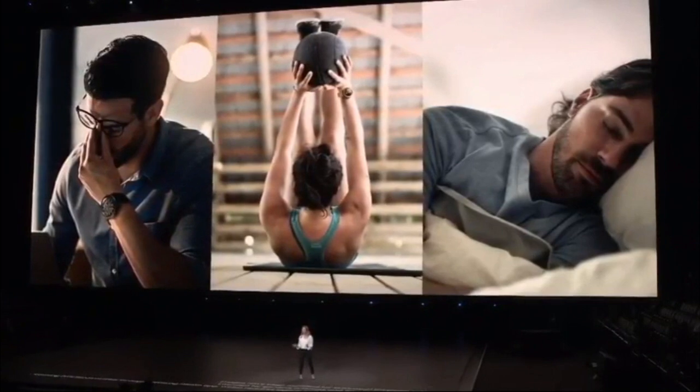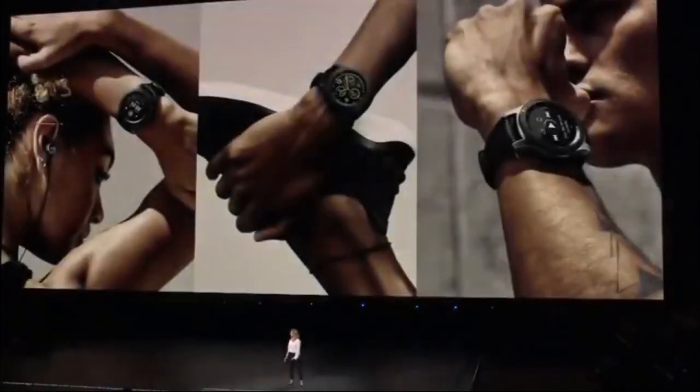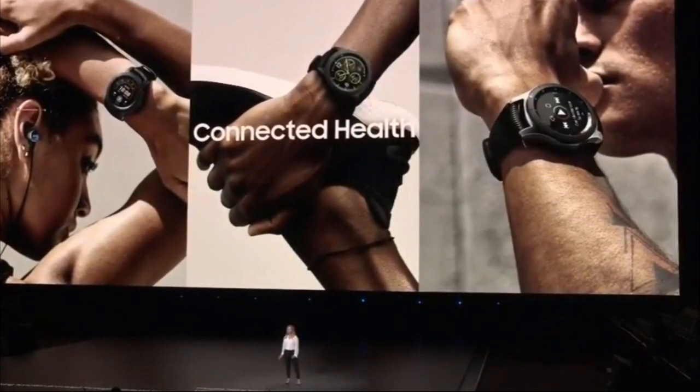One of the most significant things our watch connects you to is your health. The philosophy behind connected health is that all the devices in your life should work together to help make you the best version of yourself. That means three things.